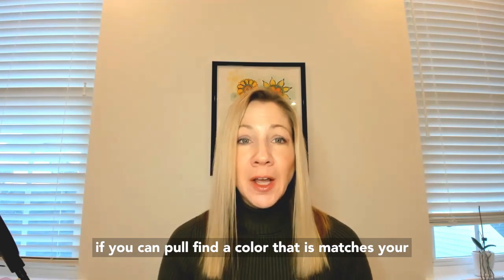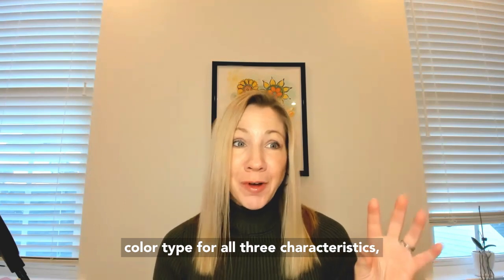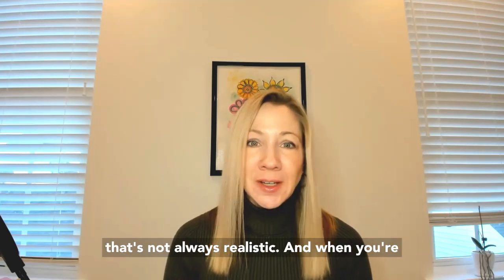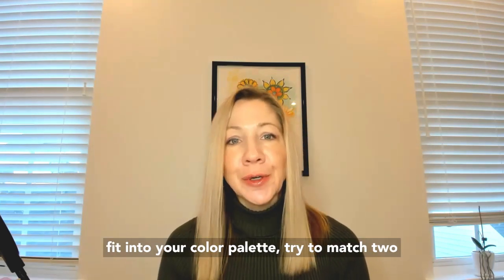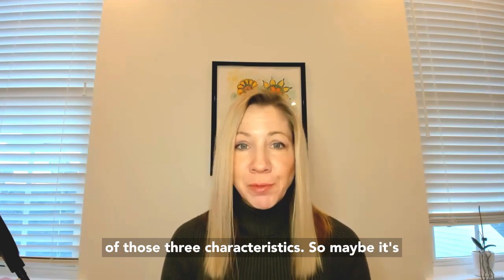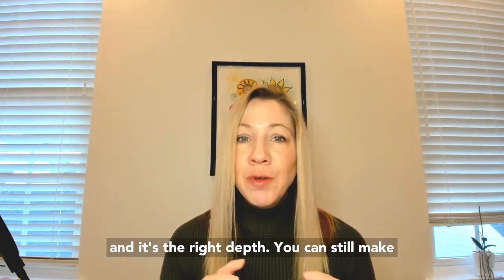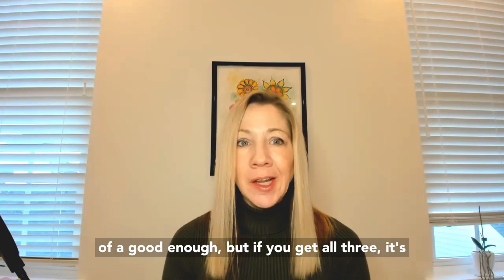Now if you can find a color that matches your color type for all three characteristics, then it's a win. But that's not always realistic. When you're shopping and you see a color and it doesn't exactly fit into your color palette, try to match two of those three characteristics. So maybe it's not the right brightness, but it's the right temperature and it's the right depth. You can still make that work pretty well.